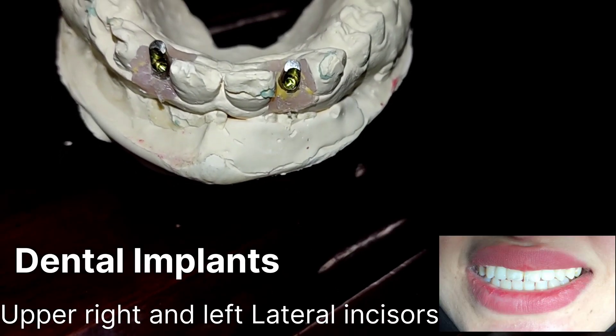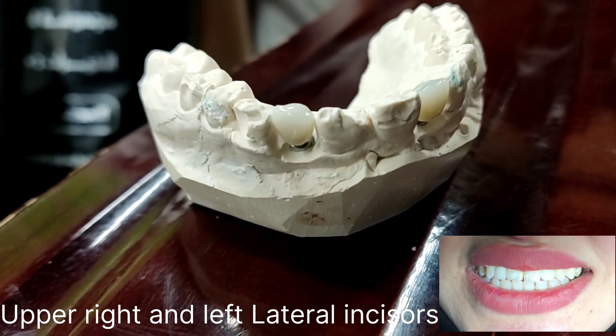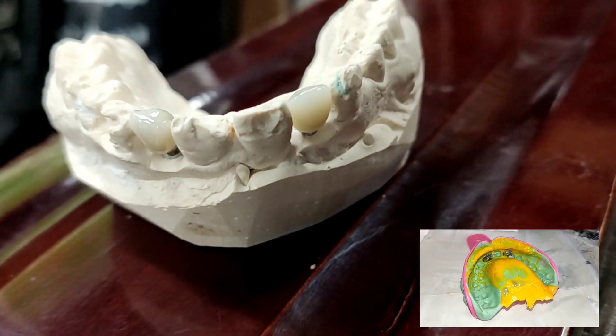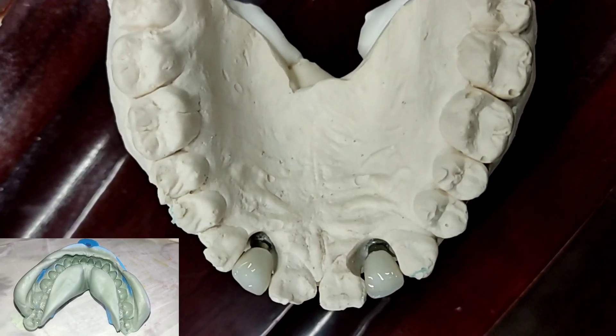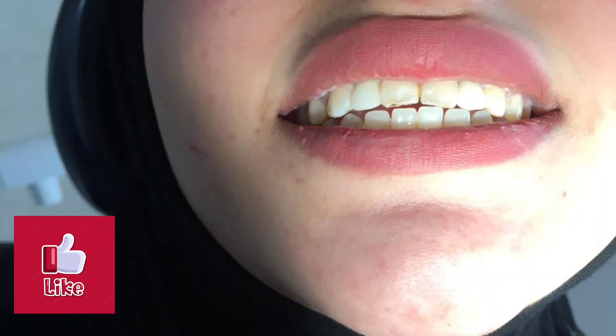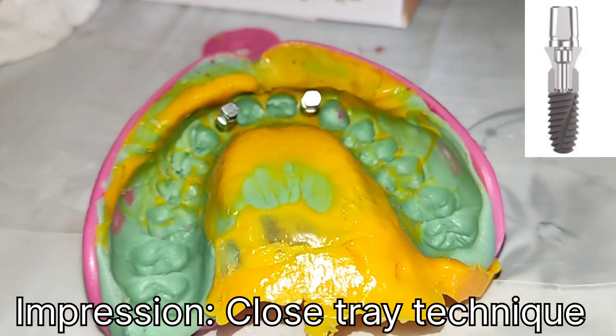Good day everyone. New video about dental implants — a clinical case at Dental Clinic, Dental Implant Prosthodontics. Close tray impression prosthetic part of dental implant after surgical insertion of fixture of upper left and right lateral incisors. Dental implant screw was tested for the stability of fixtures, and in this video we cover the second step of dental implants.